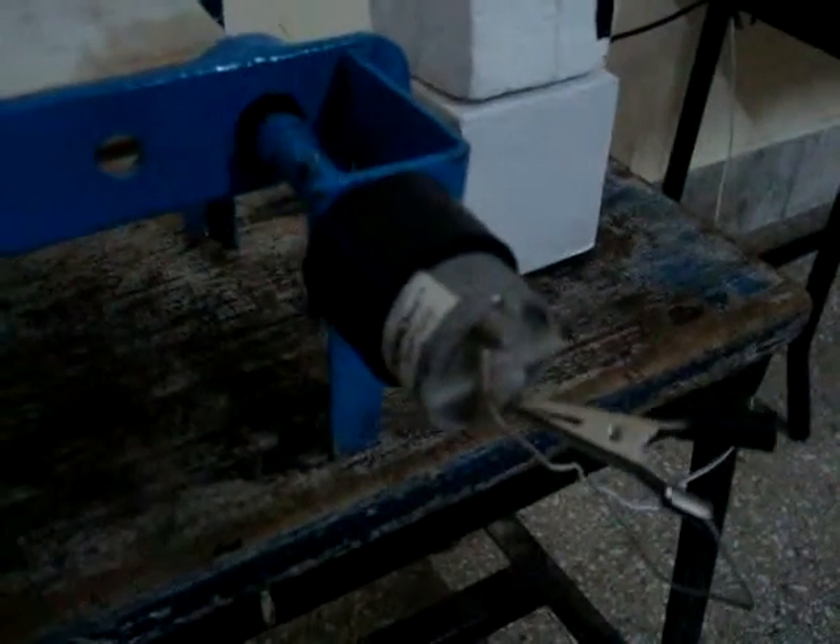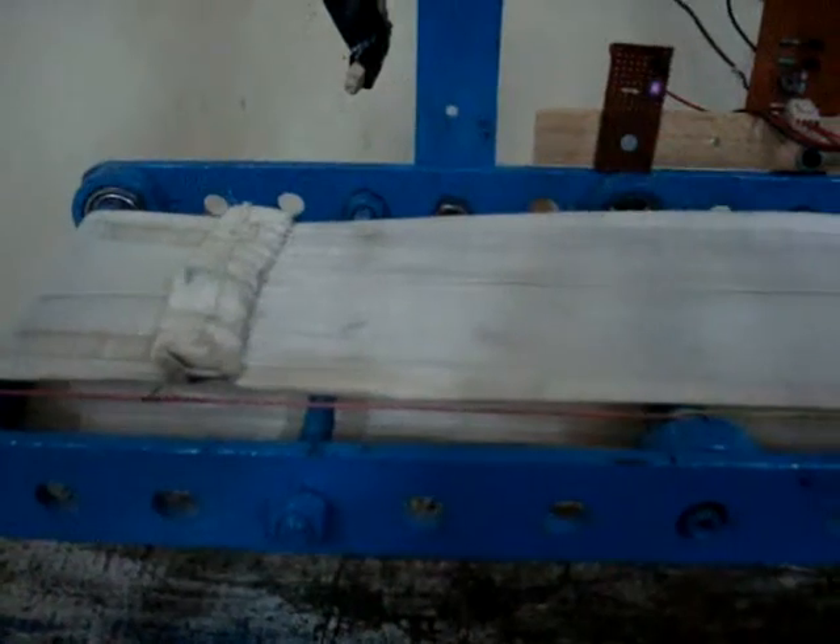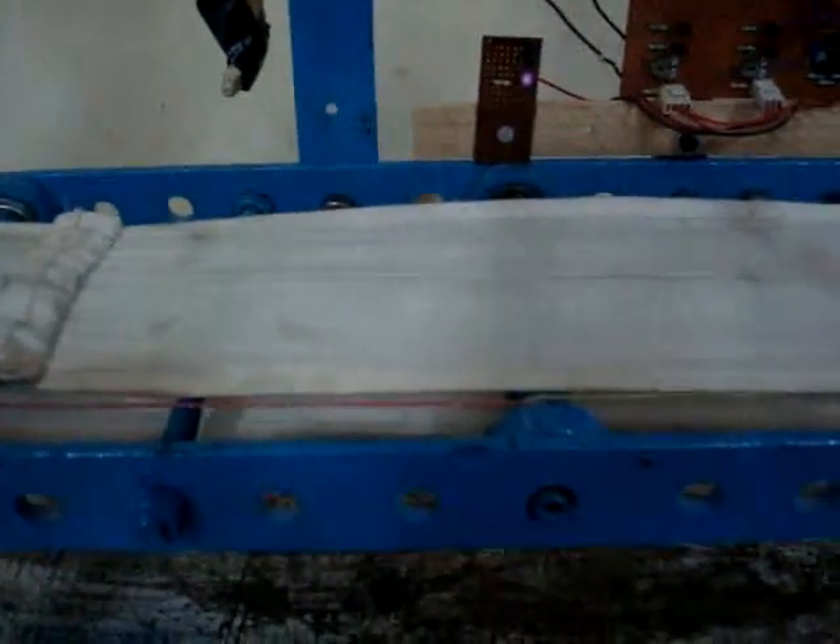The DC motor works on 12 volts at 30 RPM. It moves the belt at a fixed rate — one centimeter per second, as you can see here.